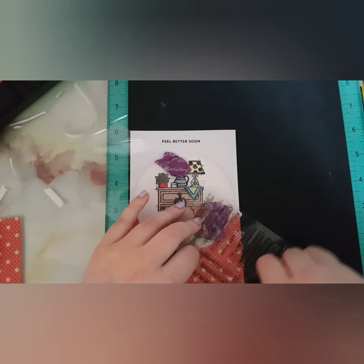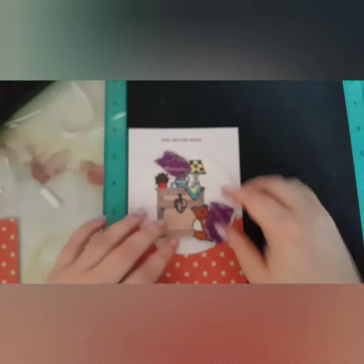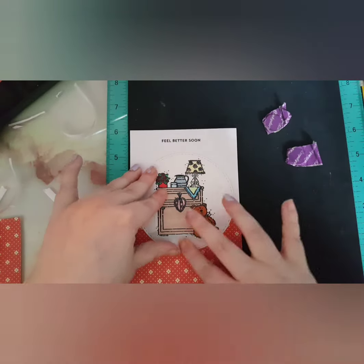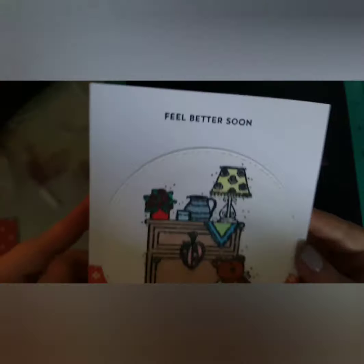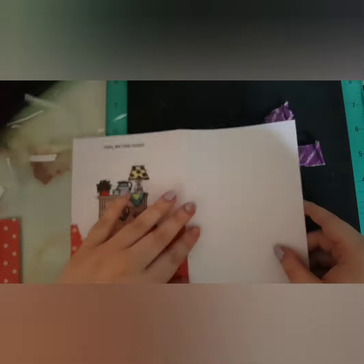I absolutely found it funny when I was making this card because I've been feeling — not ill but not 100% — and I don't know if that's due to stress and the heat or whatnot. It was a little bit weird. This is the card guys. I think it's so cute. Let me know down in the comments if you were to make this card, what would you do differently?